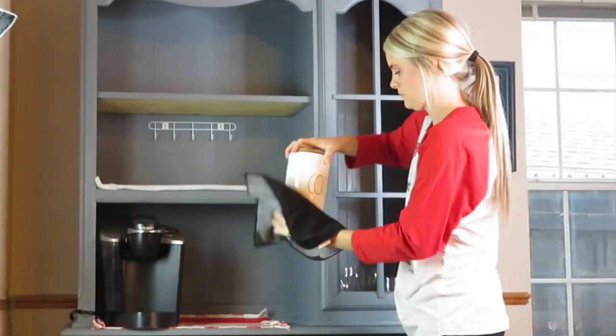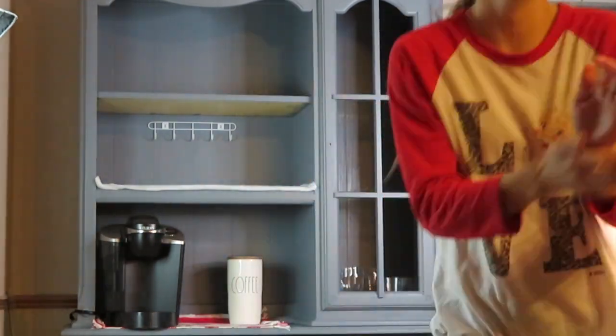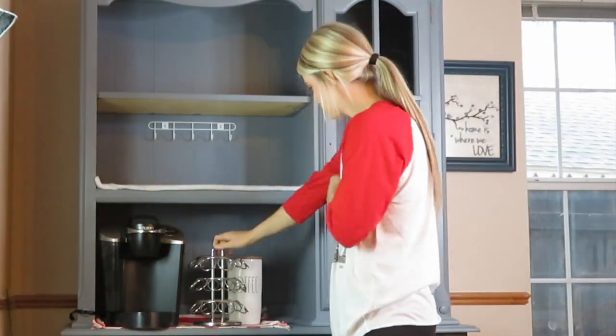I think it's adorable and I just really fell in love with it. I also got this Ray Dunn canister and I use this every day of the year. I picked this up from TJ Maxx and it just says coffee.